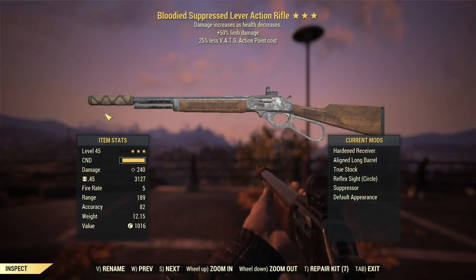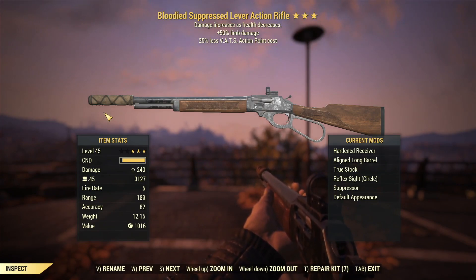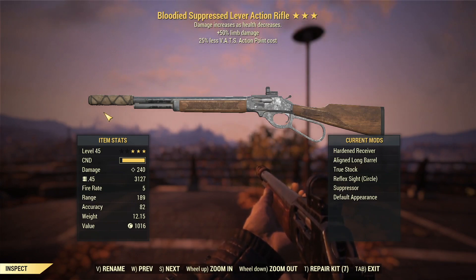What we have today is a bloodied lever action rifle with 50% limb damage and 25% less VATS AP cost. The bloodied effect, as we know, at low health is going to be the hardest hitting, biggest damage dealer of all the legendary effects. As a stealthy rifleman, it's fairly simple to do a bloodied build — you're not taking a lot of hits, so it synergizes well. Less VATS AP cost is definitely a good thing. We'll take advantage of that because this is a VATS critical build, so even though it doesn't give us more criticals or better criticals, we still get to use the weapon in VATS more, and that still has a net positive effect.